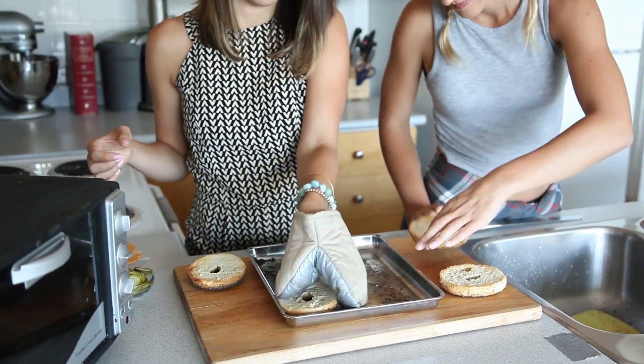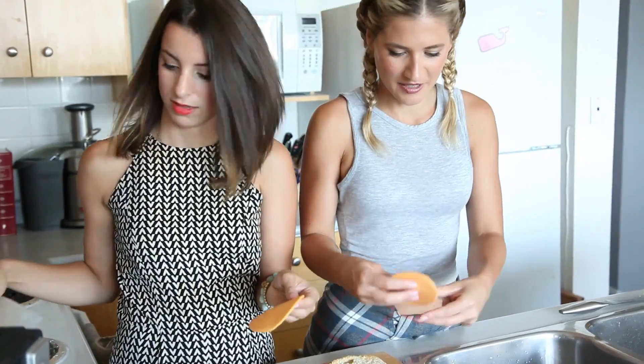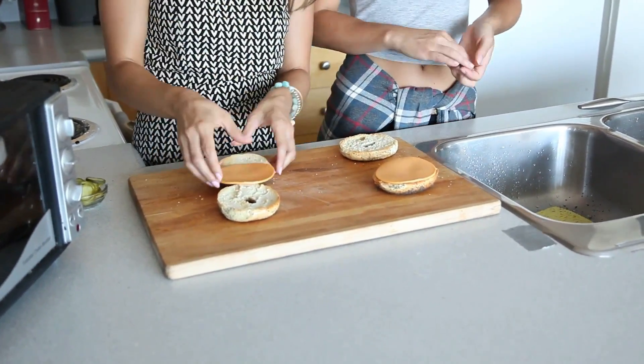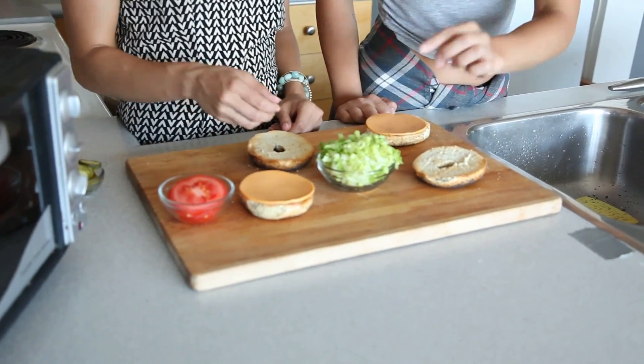Do I have a top and a bottom? Yes, I do. Now we're going to assemble our bagel. So now that our bagels are toasted, we're going to go ahead and slap on our cheese — that's nice and hot. You have to look at this lettuce — this is like Subway finely shredded lettuce.